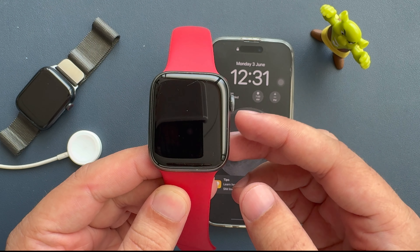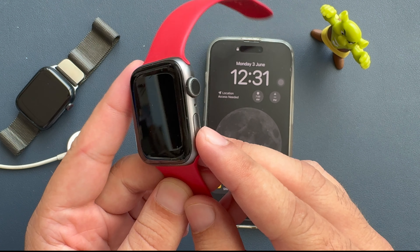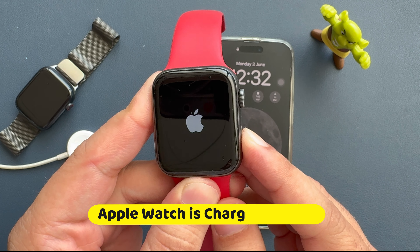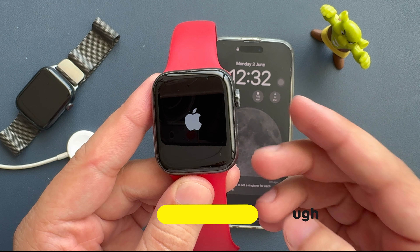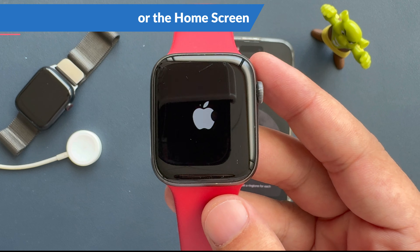An easy method to turn on Apple Watch is to press and hold the side button — the button below the digital crown — until you see the Apple logo on the screen. If the Apple Watch is charged enough, it will respond in about 5 seconds. The watch will then take a few moments to boot up and display the watch face home screen.